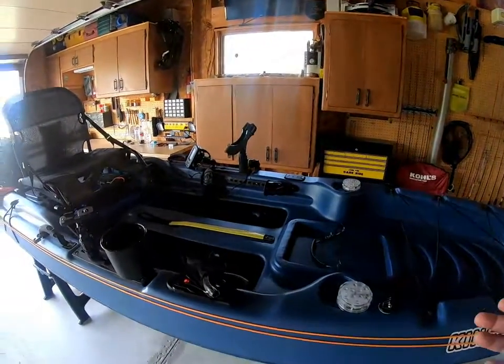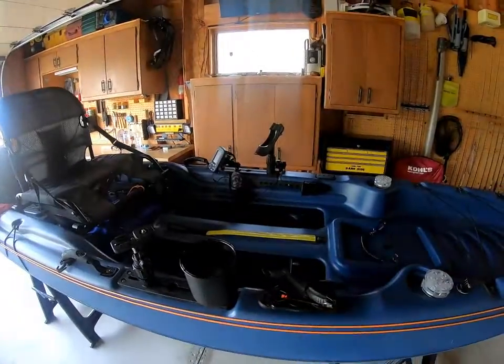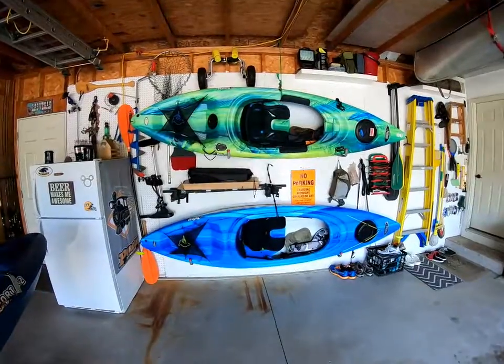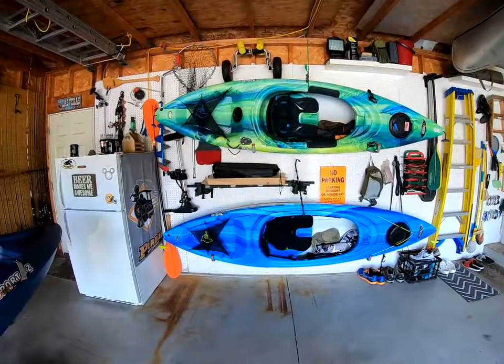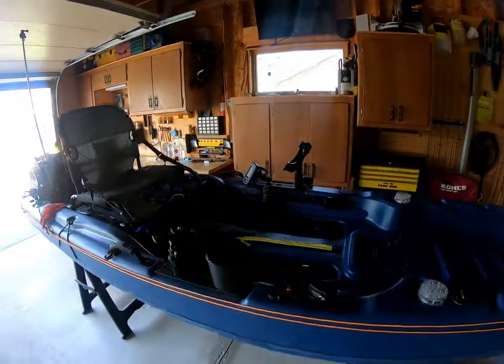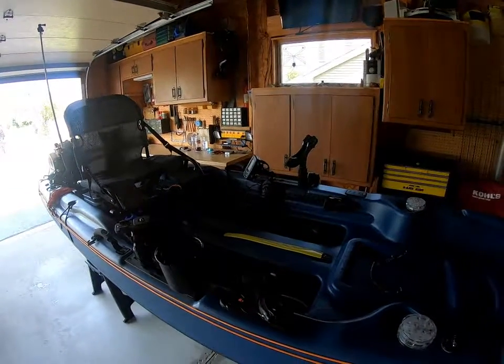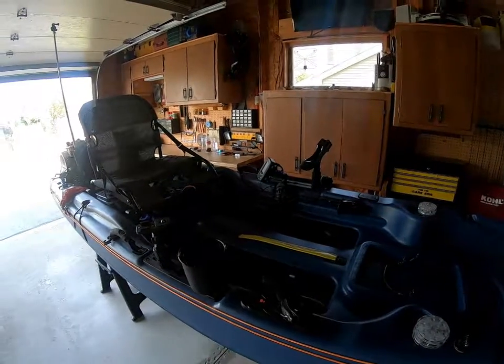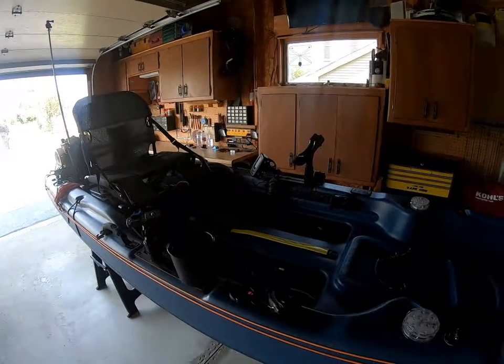Again, with this size, it's a tank. You're giving up speed — it's slow to paddle. I've got a couple other kayaks, these Pelicans, that can paddle circles around this thing. But that's not what I bought it for. I wanted a stable solo fishing platform for sometimes big water for targeting smallmouth and walleye, and it's been great for that.